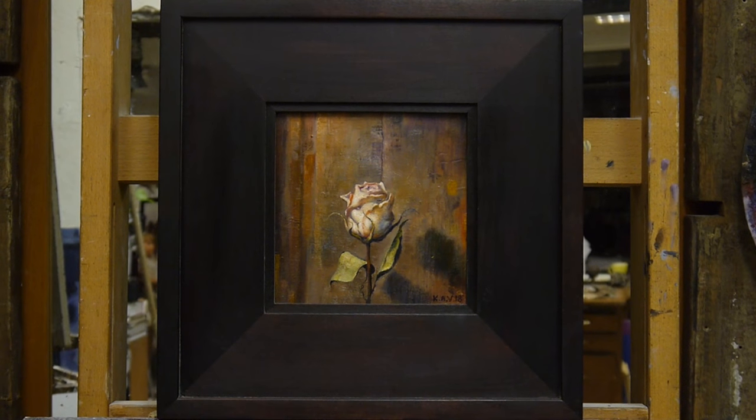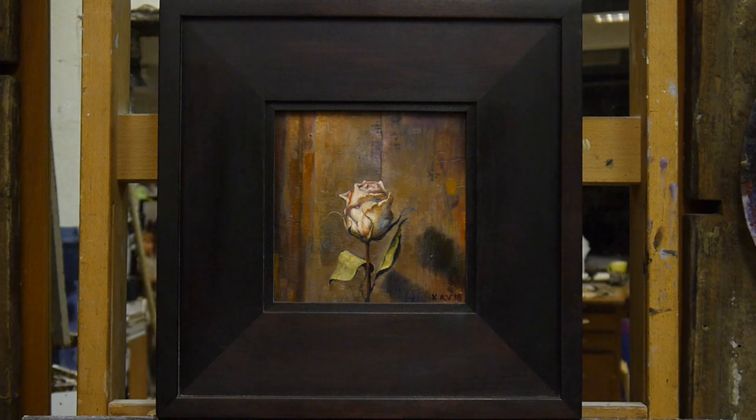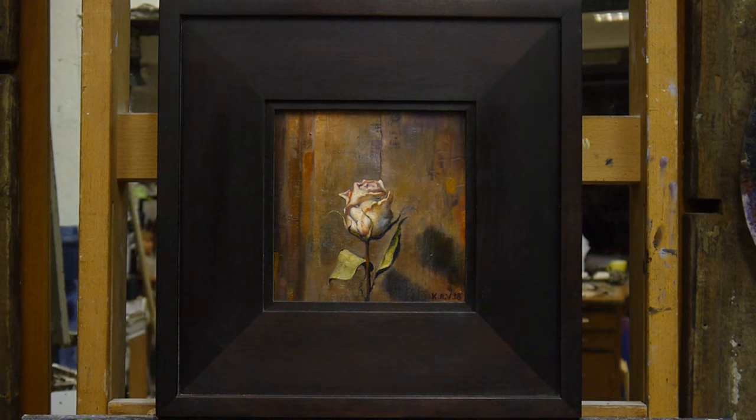This is a time-lapse video of the painting process of this rose, which is going to be a gift to one of my patrons on Patreon. I'm going to do a lottery for my patrons and somebody's going to win this. You'll find a full painting tutorial on my YouTube channel, so go check it out.